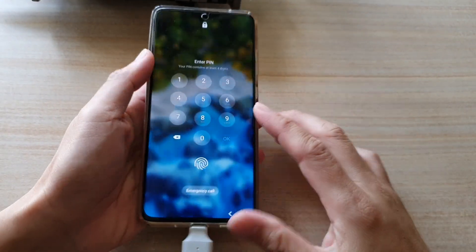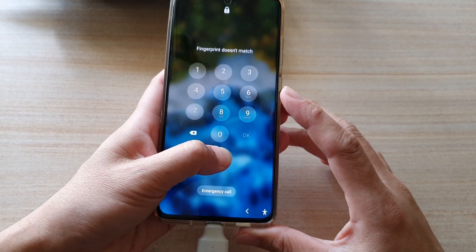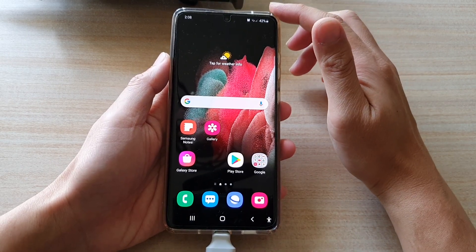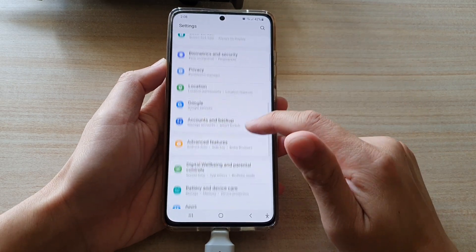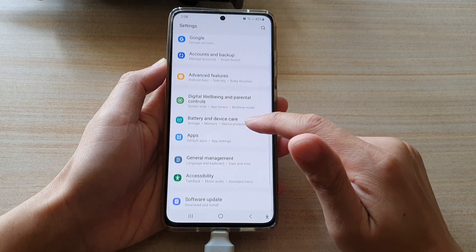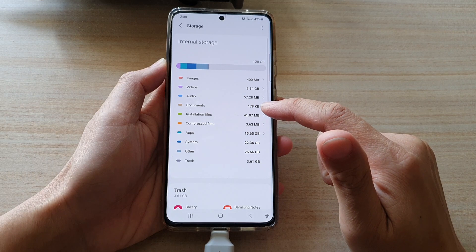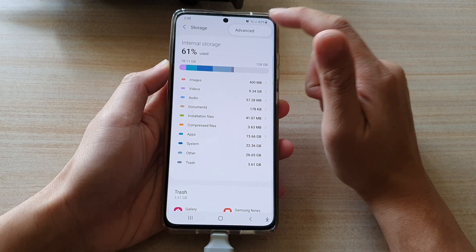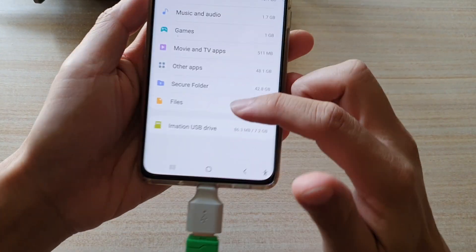After that, go back to the home screen. On the home screen, swipe down at the top and tap on Settings. In Settings, go down and tap on Device Battery and Device Care, then tap on Storage, then tap on the menu key at the top. Tap on Events from the pop-up, and in here tap on your USB drive.